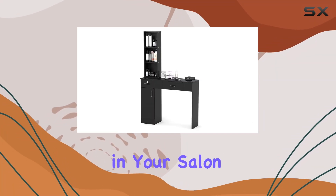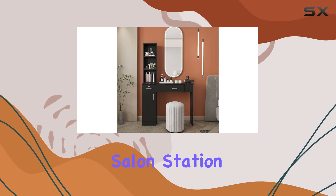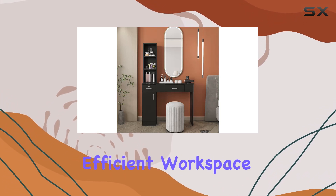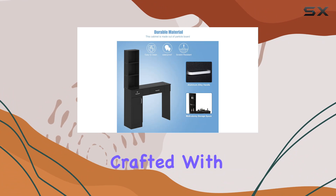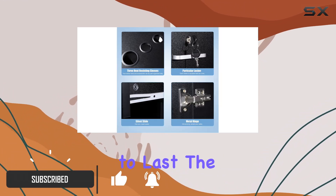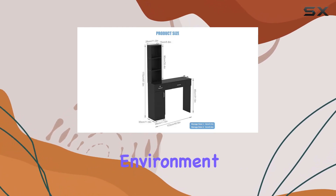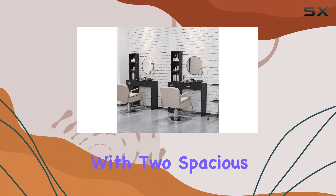Are you tired of the clutter in your salon or barbershop? Say hello to the Burento Barber Table Salon Station — your solution to a tidy and efficient workspace. Crafted with high-quality MDF and ABS materials, this station is built to last. The paint-free surface not only ensures durability but also promotes a healthier environment by eliminating unpleasant odors.